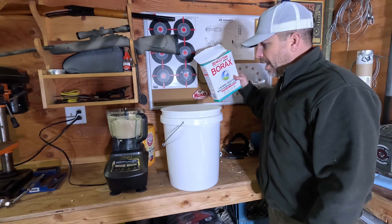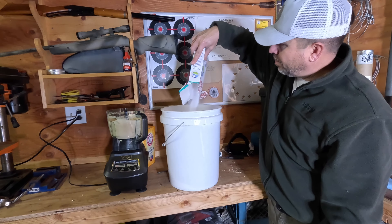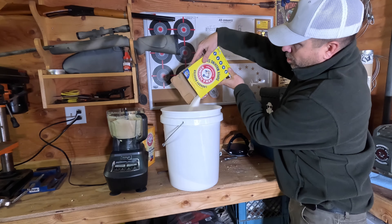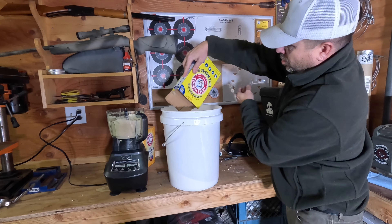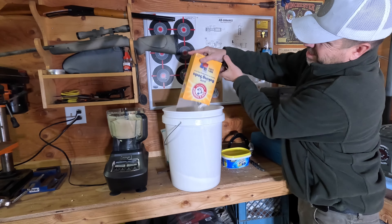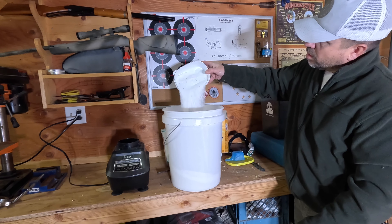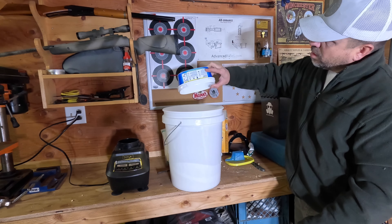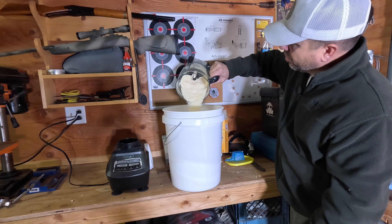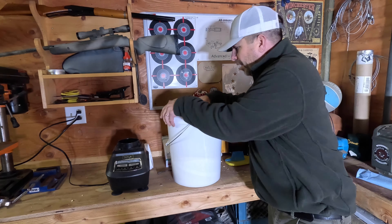Next we're going to go ahead and add all of our powdered ingredients to the bucket, and then I'll go ahead and add my soap mixture.